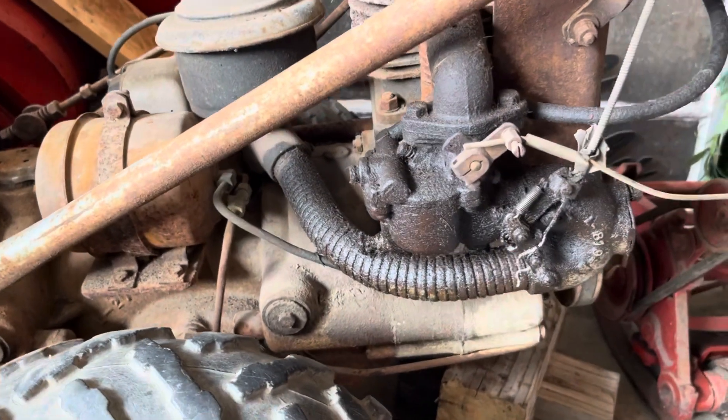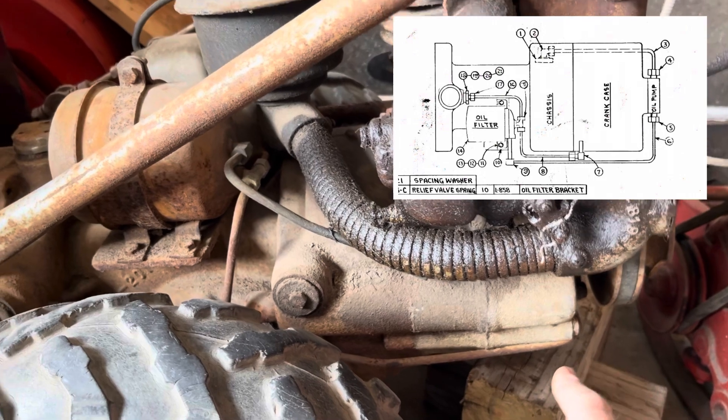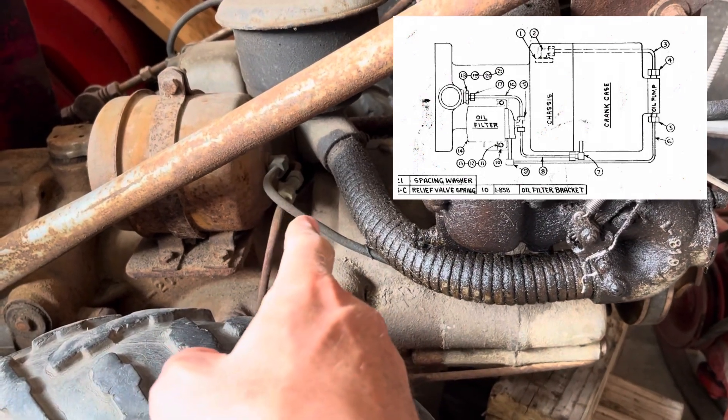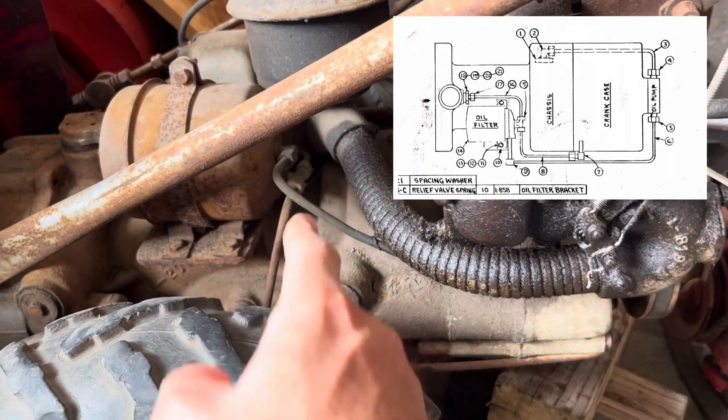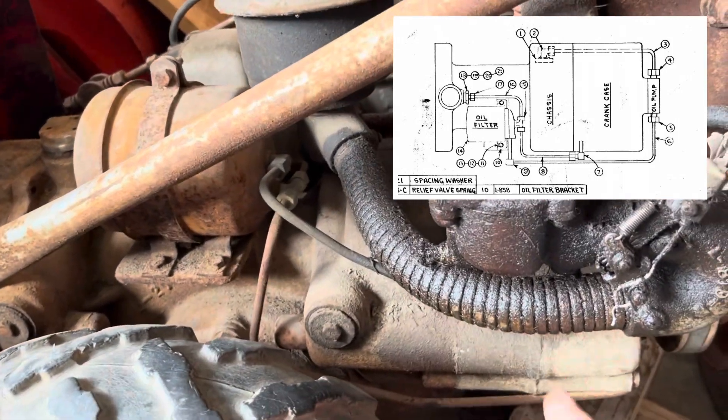Now for a high volume oil pump, the oil is supposed to come out of the oil pump into the filter. It'll come out a T in the filter — one end of the T goes to the pressure relief valve, and the other end of the T goes to the engine.